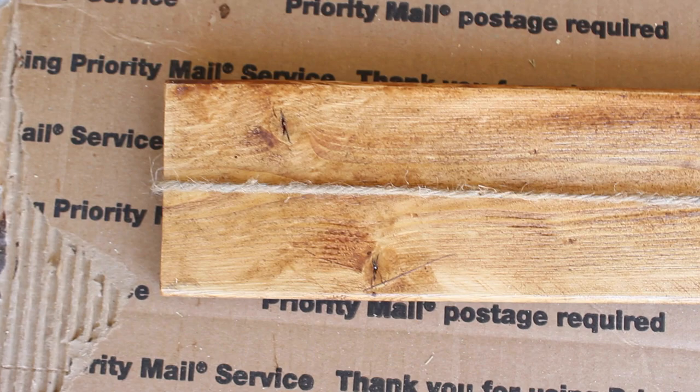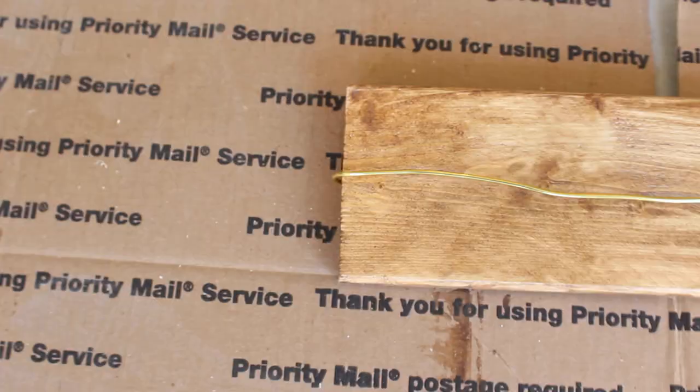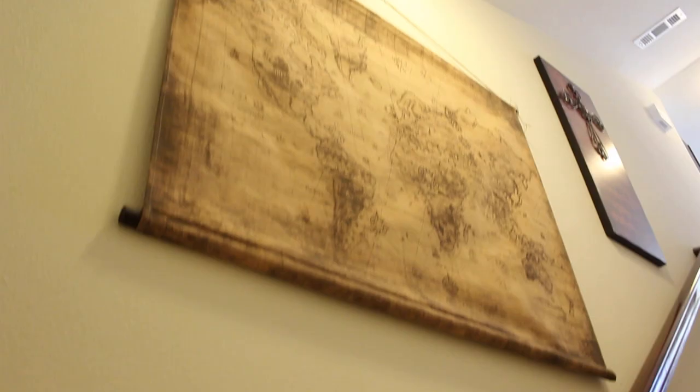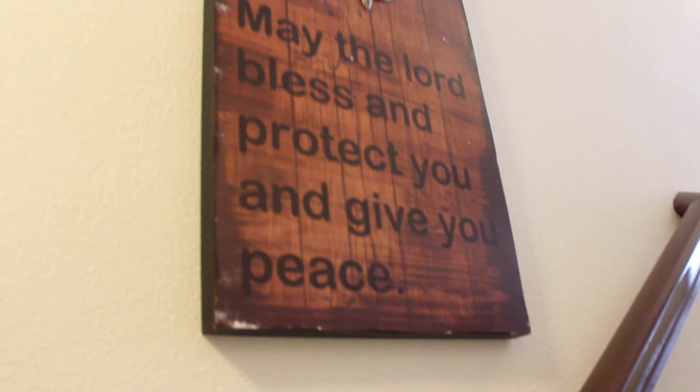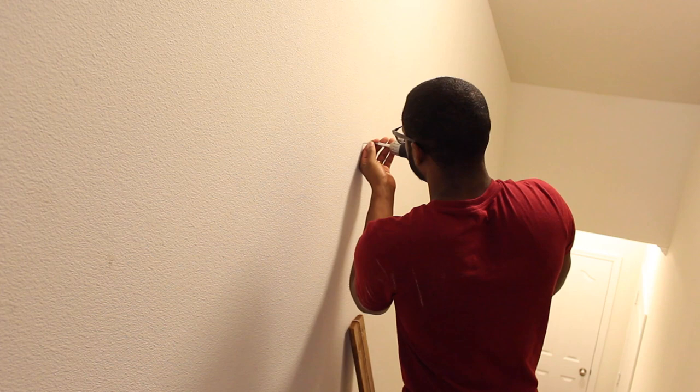Here is the final product. Sorry for the shakiness — my tripod broke right before I started filming. This is the way it turned out and I absolutely loved it. This is the staircase leading up to the apartment and you can see the walls are so bland. On this side of the wall I have a map I bought from Hobby Lobby a couple of months ago — it was on sale for $30 marked down from $60, so it was a really good deal. I also got this piece at Hobby Lobby that says 'May the Lord bless and protect you and give you peace.' Now it's time for handyman Daryl to come in and use his power tools to put all the screws in and help me hang this up.